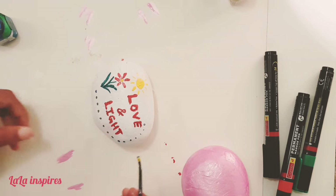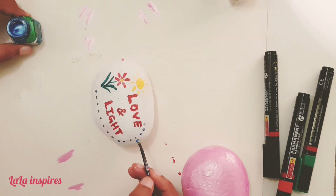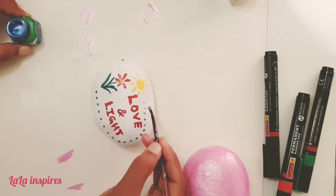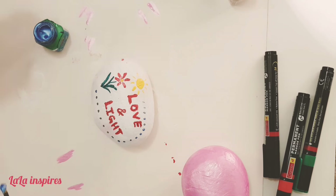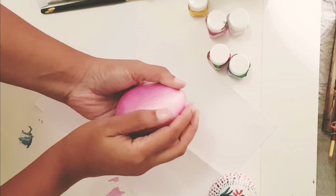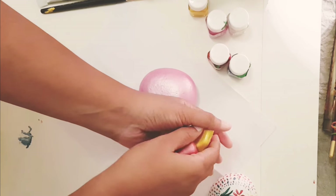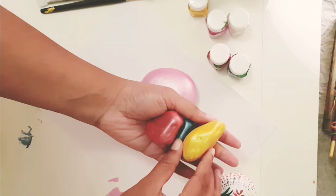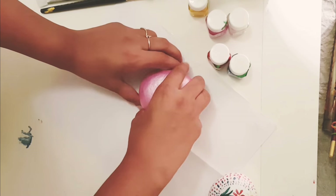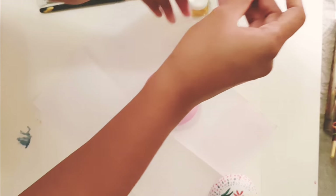There you go — it gets more colorful and bright, so wherever you keep it, it is seen. Our pink stone is ready and it is so beautiful. I also have some more stones which I have painted in different colors.